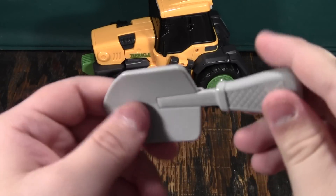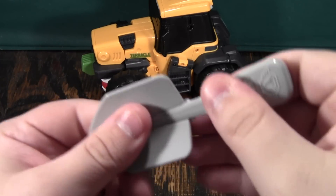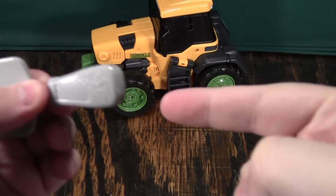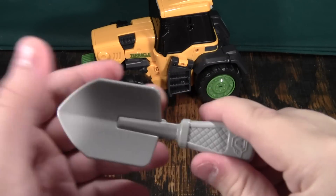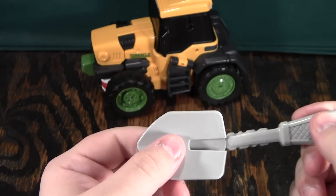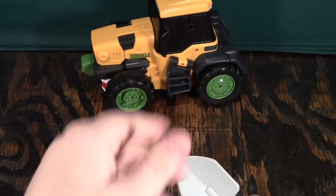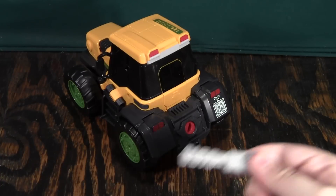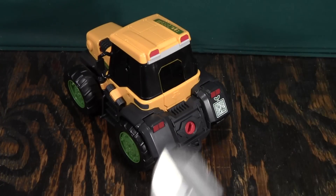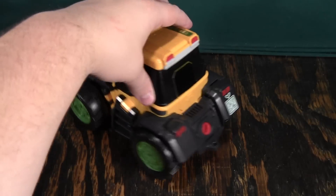He also comes with this little shovel, which is supposed to be his tool. The thing I don't like is that he can't hold the shovel — if the handle had a five millimeter port so he could hold onto it, I would really like it. But it's just a shovel, a rasp, and a key, and none of it he can use except to start the transformation, which you don't really need. So you can just put this aside because you're never going to use it.